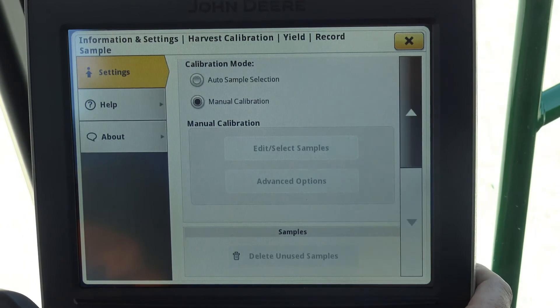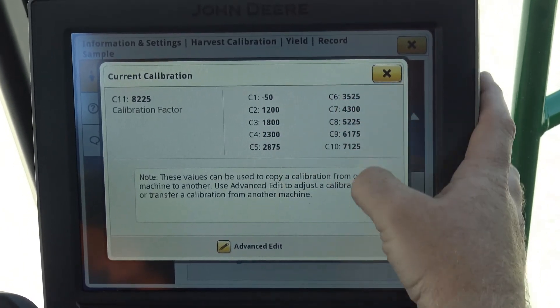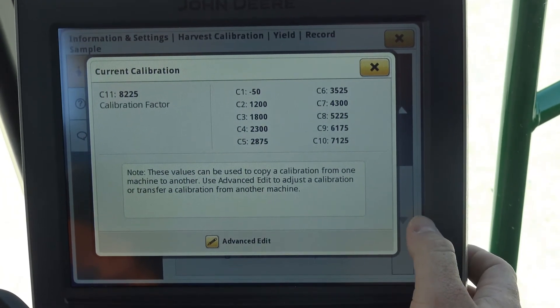When doing a manual operation, we can go into advanced mode. One of the things it's going to allow us to do is see the different loads that were done, very similar to how we did it on an S600.